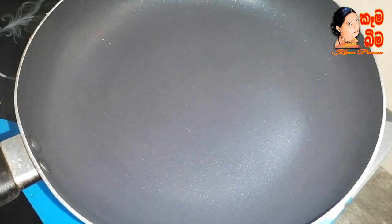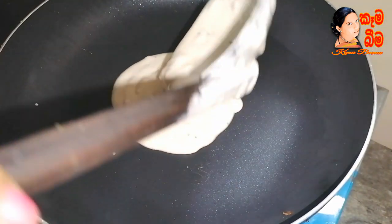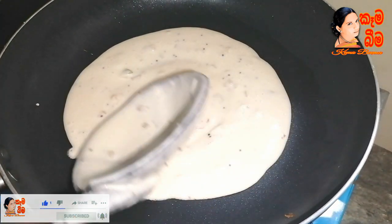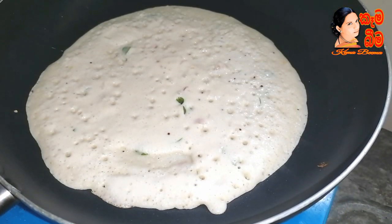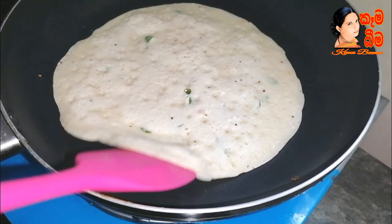Just a little bit, just to fry the pan — the pan is cooked. Fry the pan.